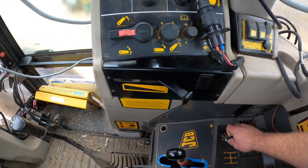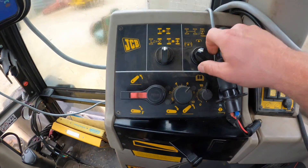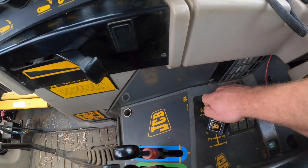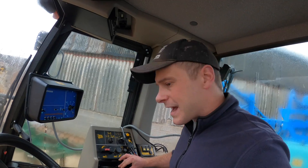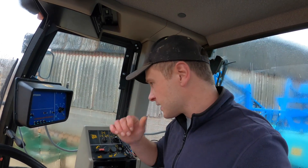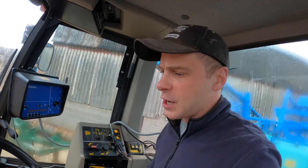Why won't that start? Clutch — no, PTO's off. Horrible beep. There we go. Battery seemed a little bit sluggish. Got to wait for the air to build up and wait for that horrible beep to stop.